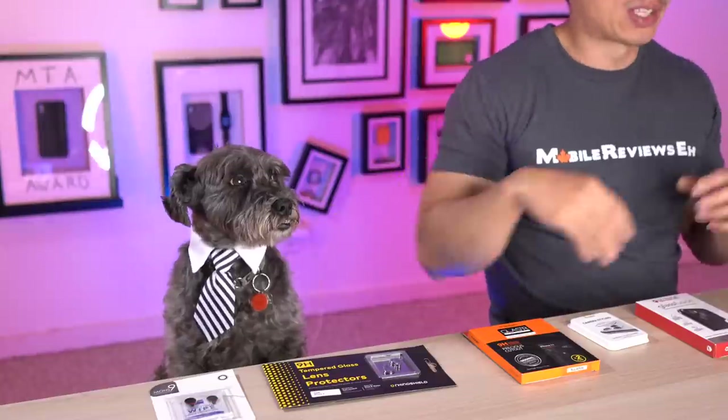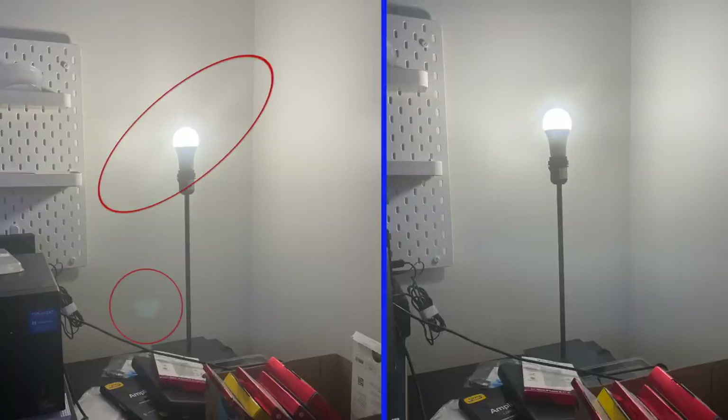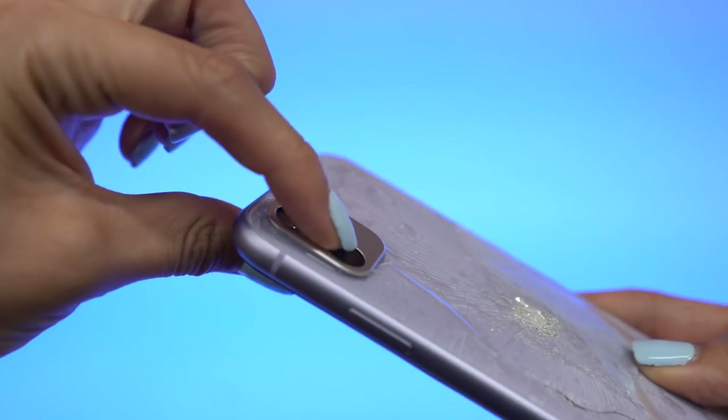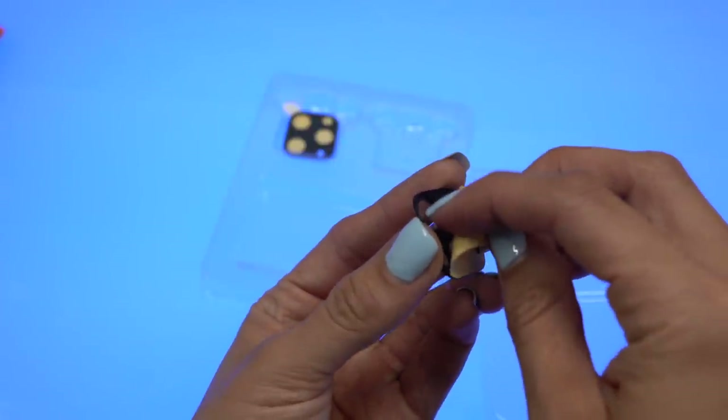The second thing Amonti wants you to know is that using one of these products you're going to sacrifice photo quality. Four out of five products in this video will introduce artifacts into your photos — you'll get ghosting and glare issues. The only product that offers the best photo quality is the Rinke camera fusion thing, because it actually doesn't cover the camera. The reason is that most of these products don't have a layer of adhesive between the glass protector and the actual camera lens, so between those two panes of glass, light is just bouncing when you're taking photographs.